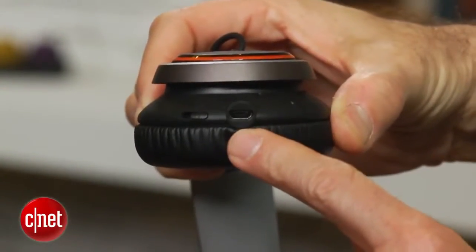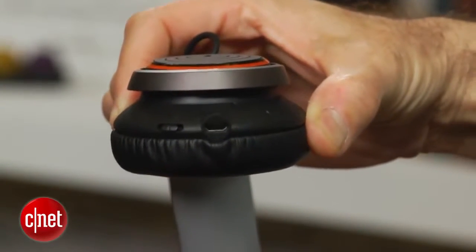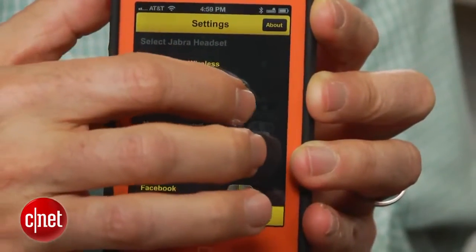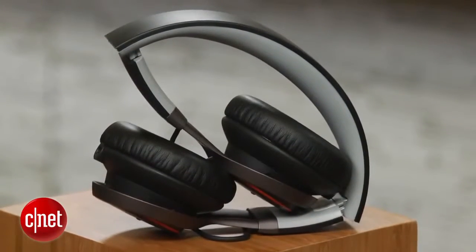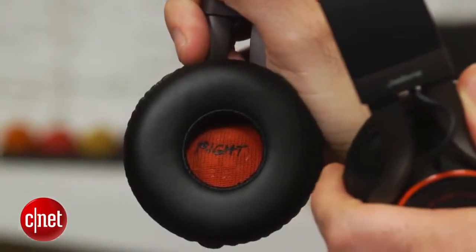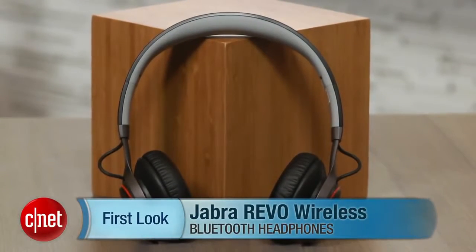Also, the Bluetooth sound quality is decent for Bluetooth, but it's not great. It's not up to the level of some of the top Bluetooth headphones out there. But if you aren't a total stickler for sound quality, these are a very good wireless Bluetooth headphone. They're very nicely designed, very comfortable to wear, and they make for a very nice day-to-day headphone. I'm David Carnoy, and those are the Jabra Revo Wireless Headphones.